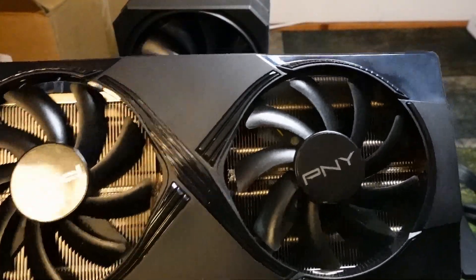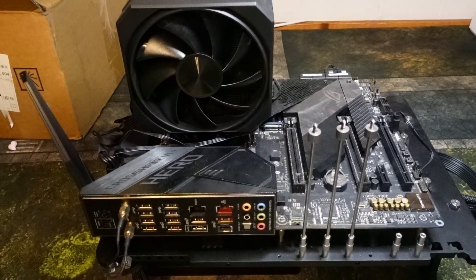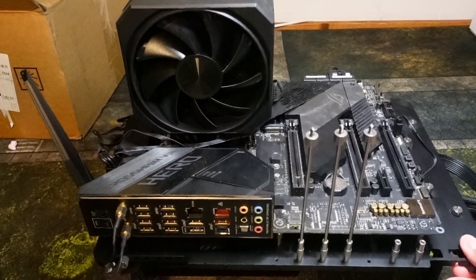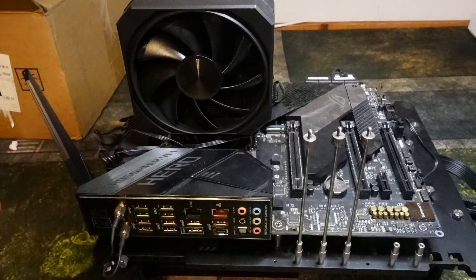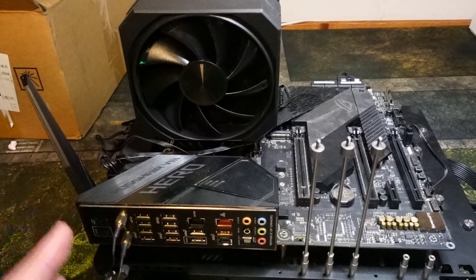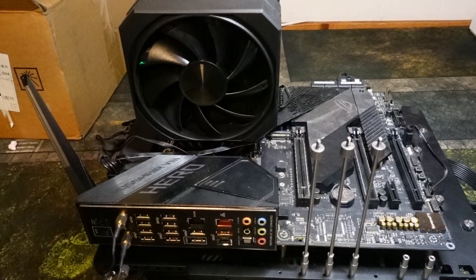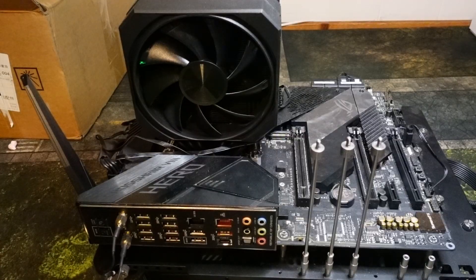I'm going to show you how to install this GPU onto this PC. We're using my 5800X3D test bench. It is an open-air case, I know, but it will show you how to get this on your motherboard. You just have to use your imagination for a second and pretend that this is a PC that is laid on its side, because that is how you should be installing one of these — on its side.